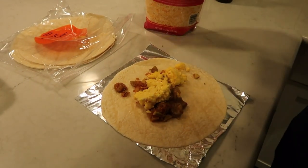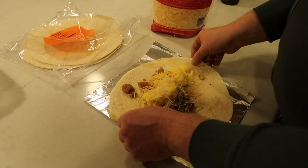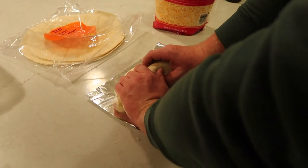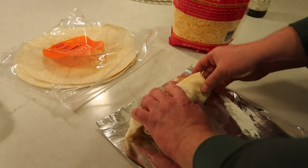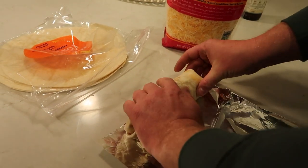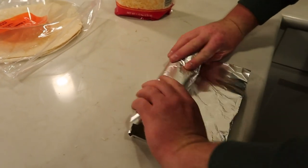The best thing is that if you don't eat them all one week, they're in the freezer so they'll last, which is great. Make sure all the corners are tucked in, because otherwise it will explode when you reheat it.